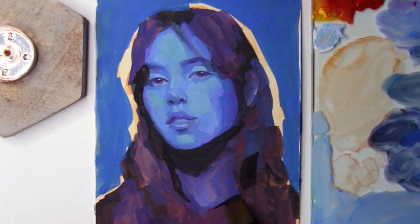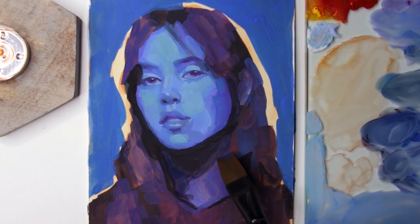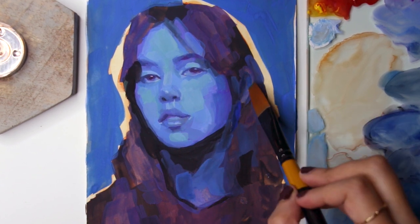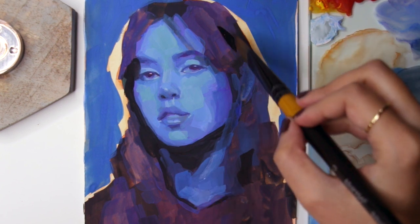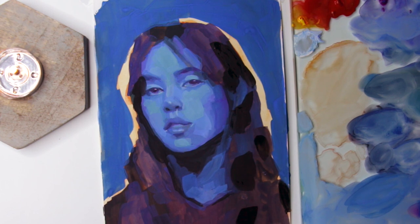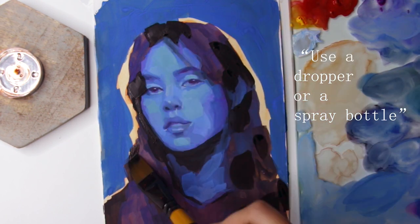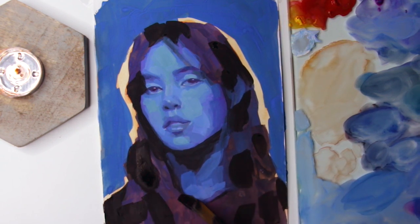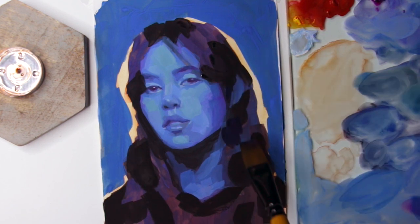You can squeeze out paints on a palette, as I've done with my watercolors, and use some water to reactivate them so you can paint with them again — which is very pocket friendly — or squeeze some fresh paint out every time, which is how I do it. I like the consistency when it's fresh, though you still have to add some water from time to time as they can dry in just a couple of minutes.